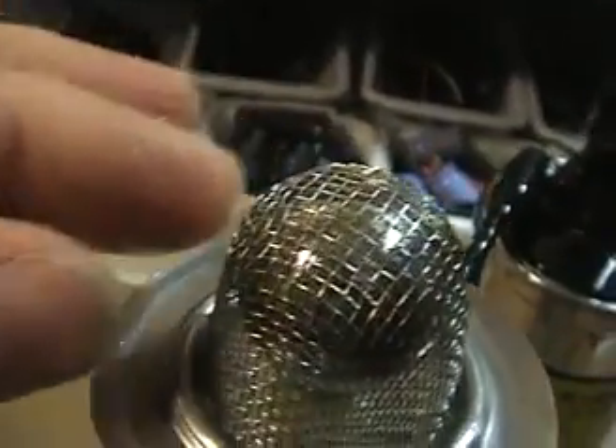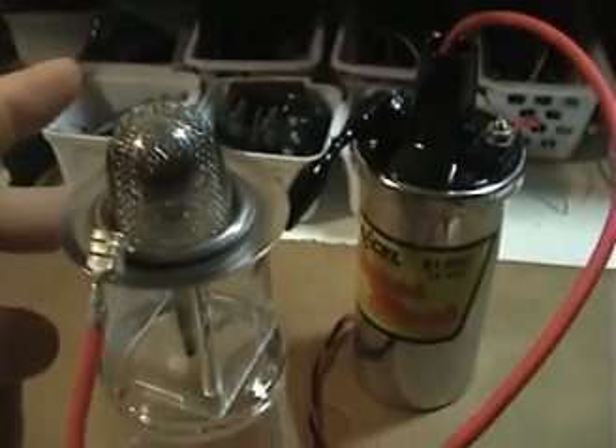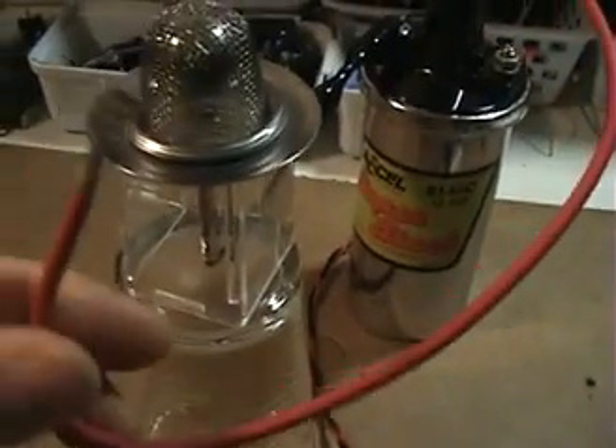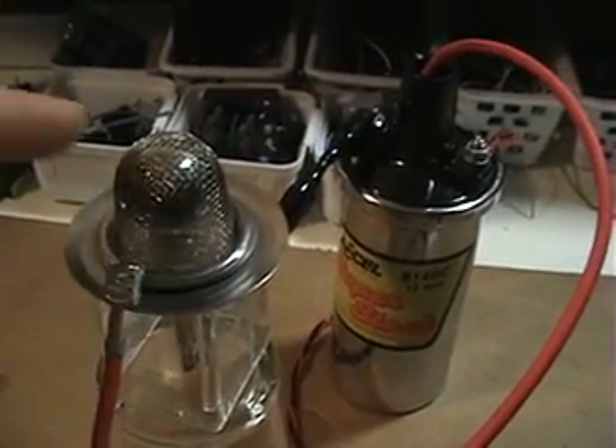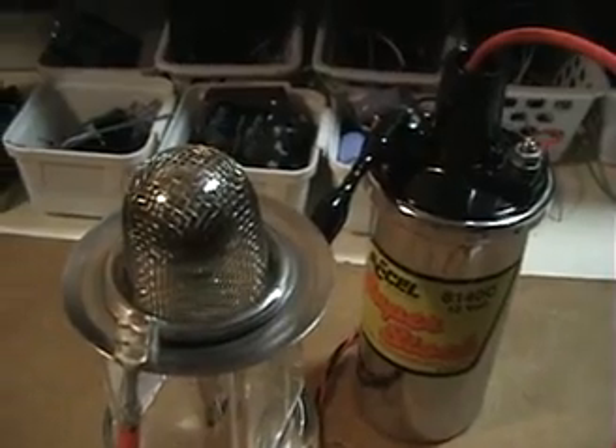So there's the drain screen, and if you look closely inside you can see the ball. I've got it pretty well evenly gapped all around. One thing I've noticed is this works much better with the ground of the coil on the ball itself inside, and the live output of the primary on the outside dome.